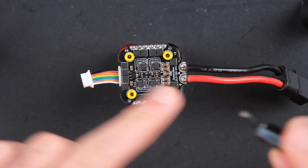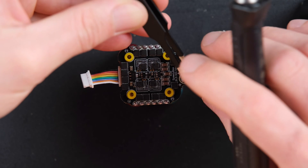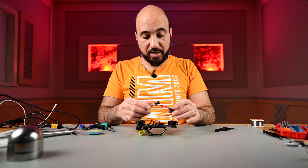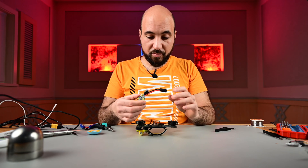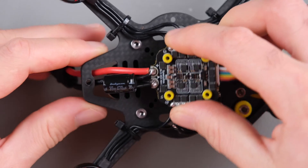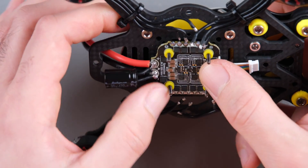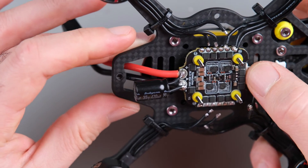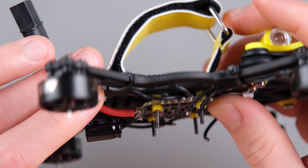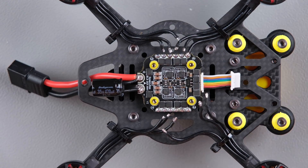Now we can put our capacitor back. Let's start with the minus — this is the minus, and we put it on the black wire — and now the plus one. Perfect. Let's attach the ESC on our frame and attach the motors back, so we will slide this here. Now, as you can see, there is some space between the plate and the carbon fiber, which is nice. Now we can attach the motor wires back.